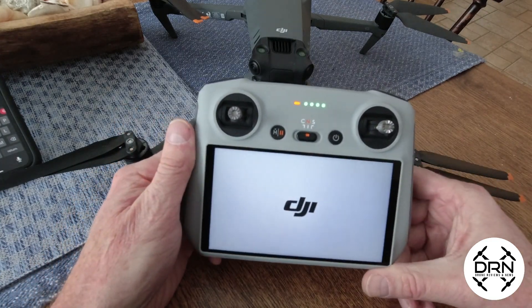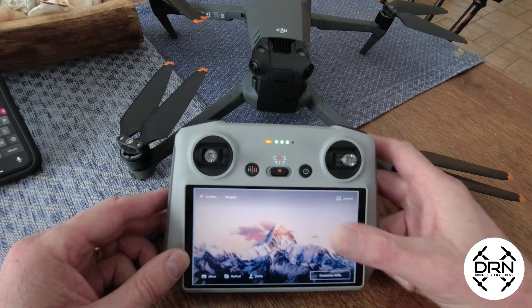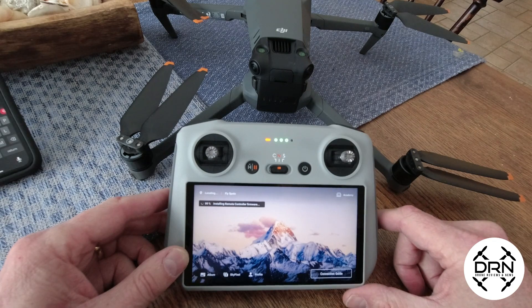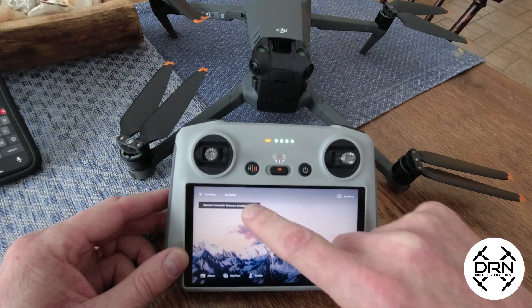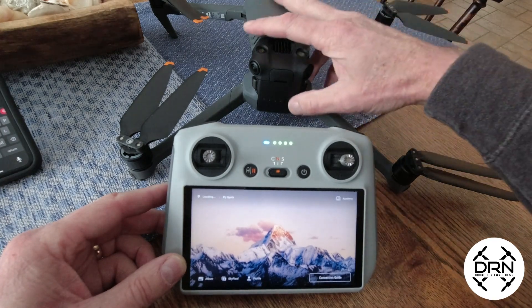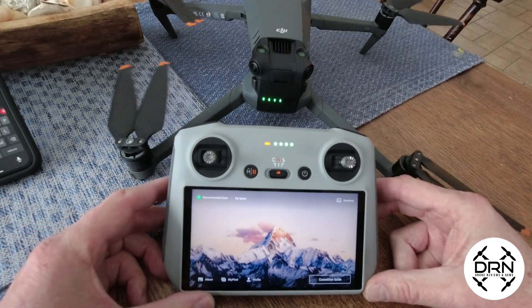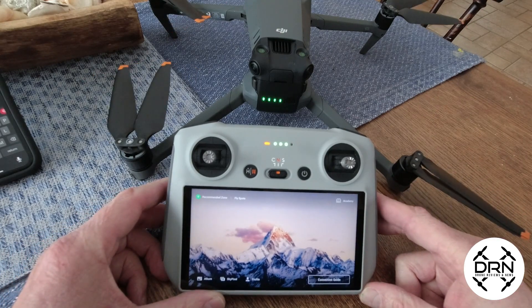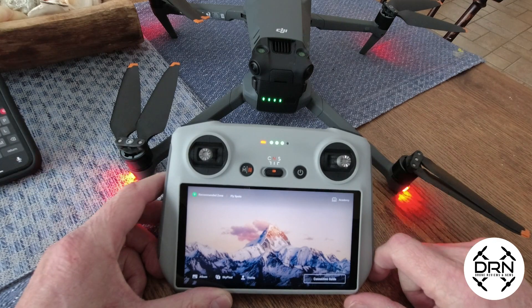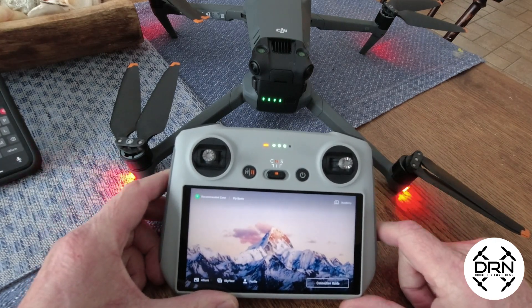The RC is restarting now. We're at 99% — firmware is installed. So we are good to go. We'll double-click on the Mavic 3 Classic and wait for the startup sound. Let's just see if this automatically detects it or if we're going to have to go into the connection guide.